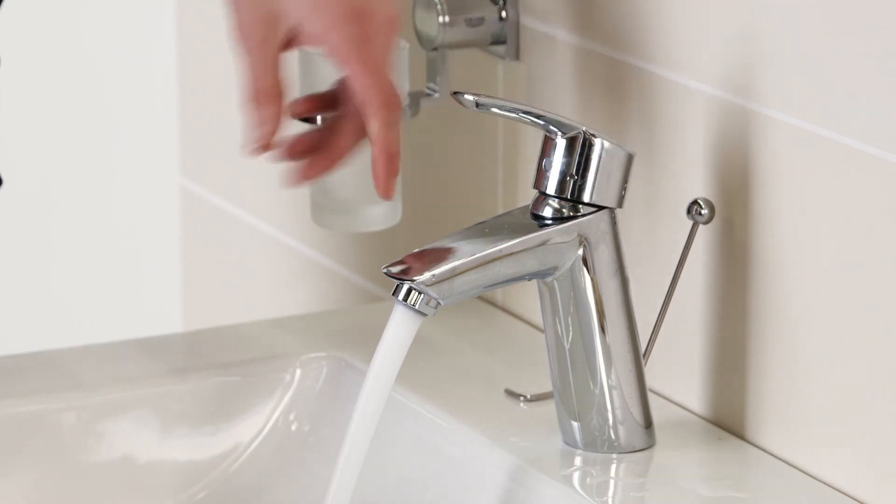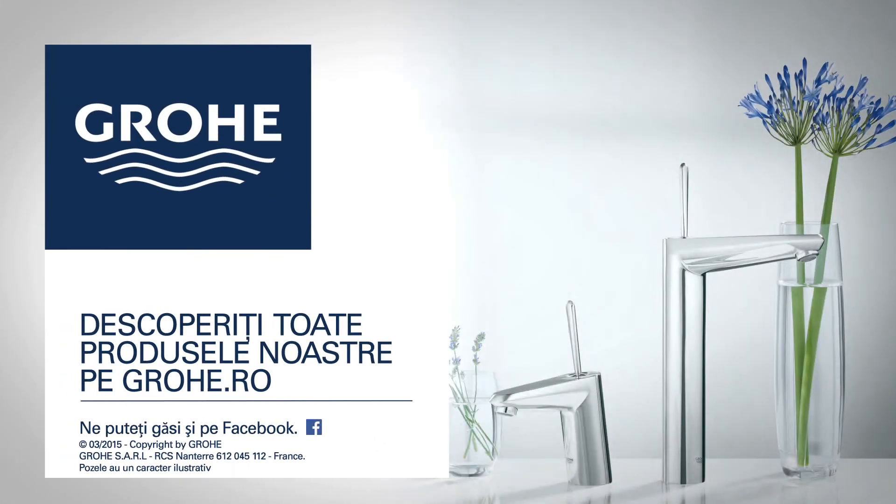Congratulations! You have finished installing your new Grohe product. Check our other installation guides and discover all of our products on grohe.com.uk.